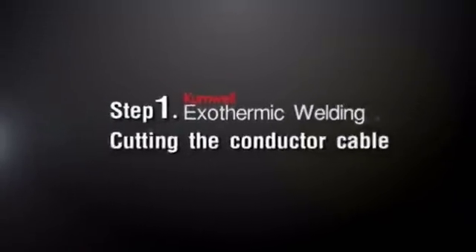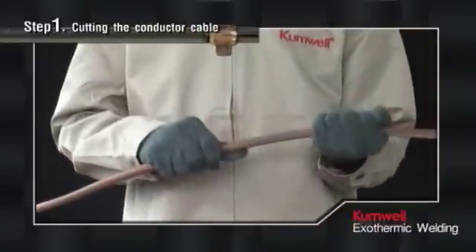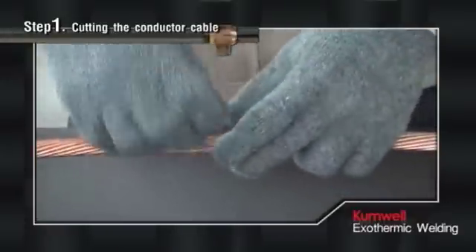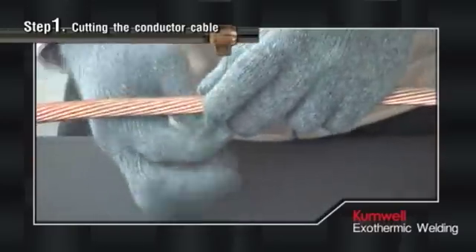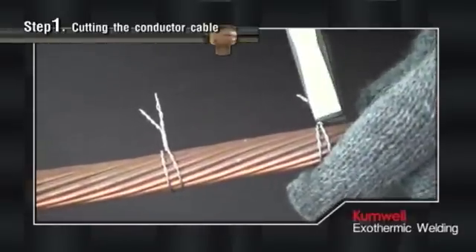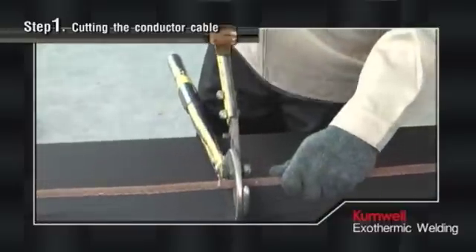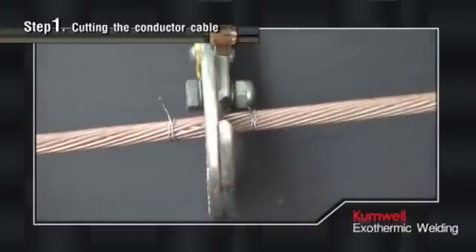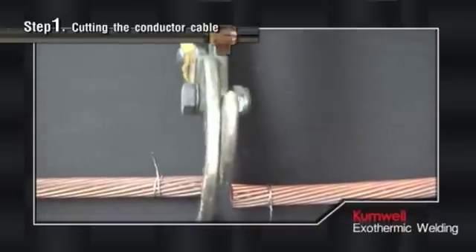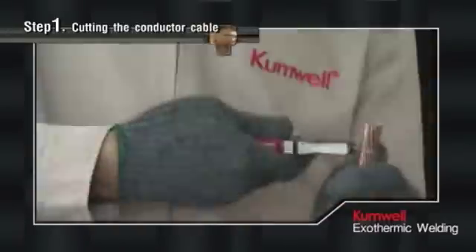Step 1: Cutting the Conductor Cable. Prior to cutting, tie thin wire tightly between the cutting point at the conductor cable to prevent the cut ends from splitting. Otherwise, the connection may not articulate firmly, leading to corrosion and damage. After cutting, remove the thin wire.